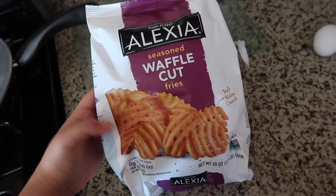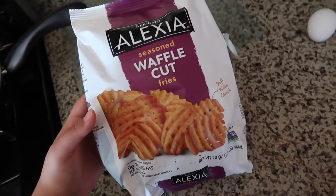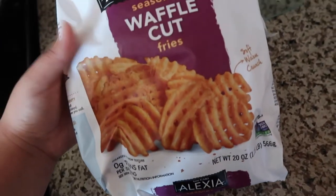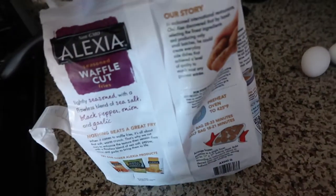For the waffle fries, honestly I don't know how to make waffle fries yet — I'm not a pro yet. So I just got these frozen waffle cut fries from Walmart. They're actually really, really good, they already come seasoned. All you have to do is stick them in the oven and they're ready. I highly recommend.